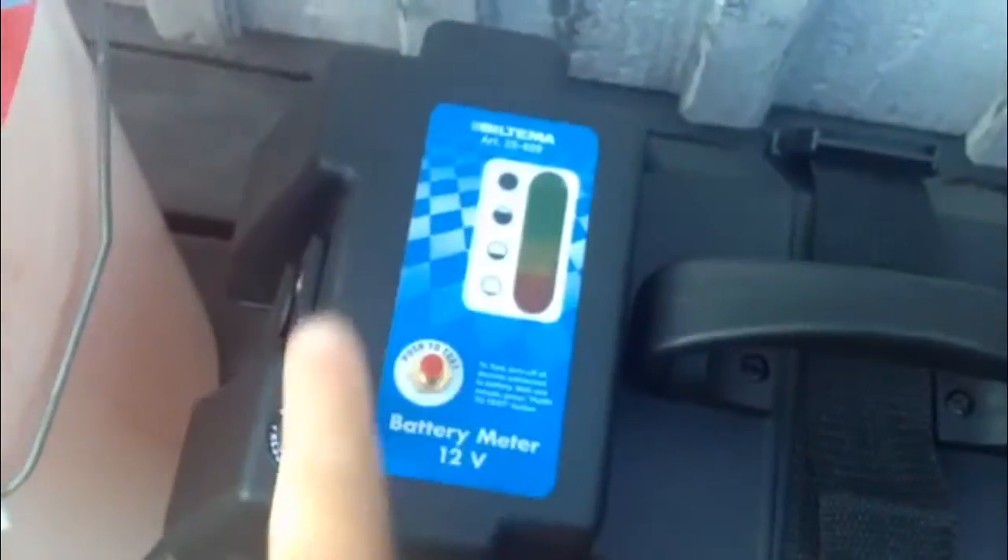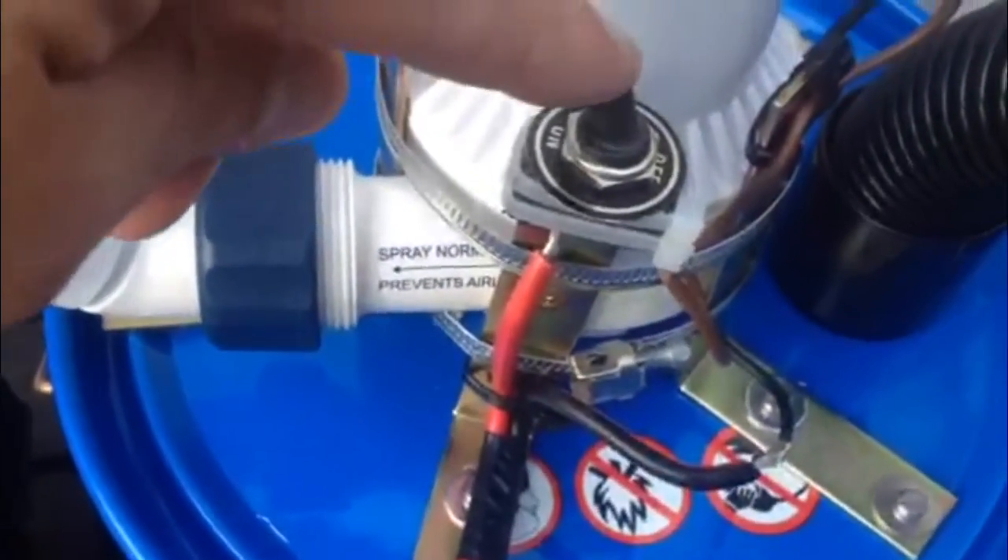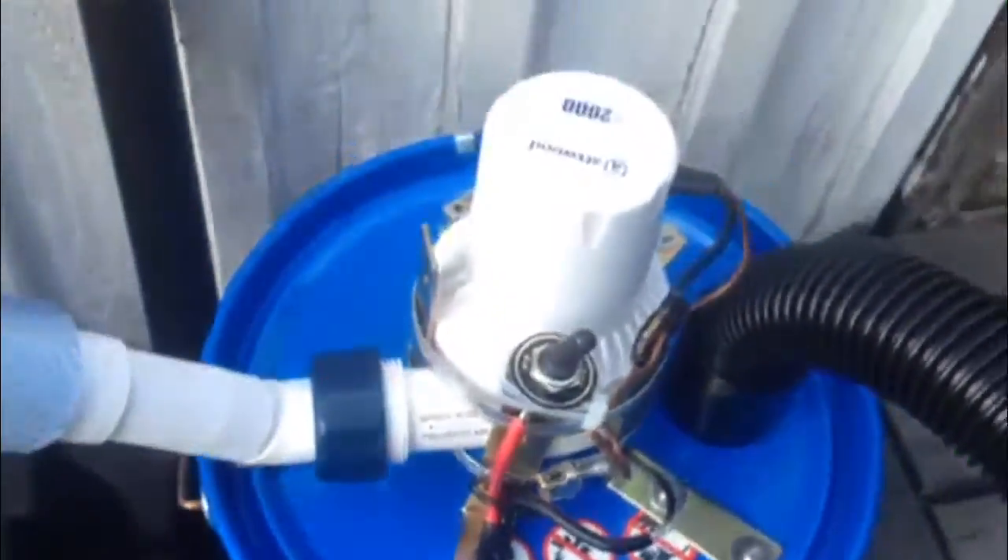Okay, I've got an 80 amp hour battery, press to test, circuit breaker, and a cigarette lighter socket at the side to charge the phone or whatever. 10 meters of electric cable, and all this is going to be waterproof tomorrow. Basically, on, off. That's it.